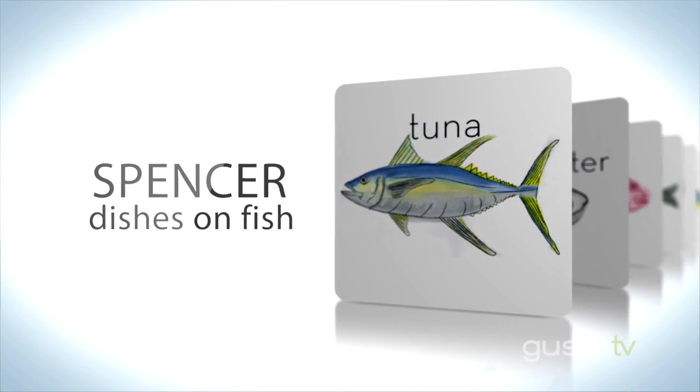How can you tell when fish is fresh? If I'm using whole fish, I look at the clarity of the eyes and the color down the fish. If fish has been dead for a long time, it loses a lot of that shine and a lot of those little red tones down the skin.